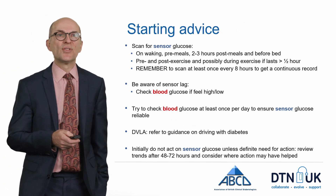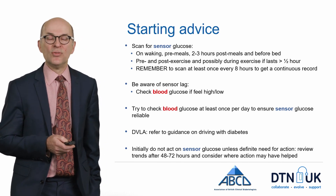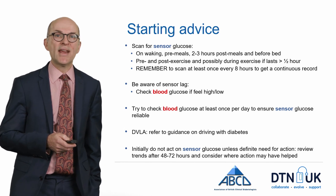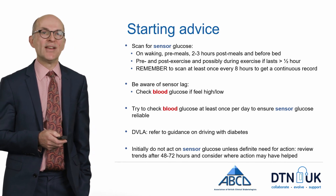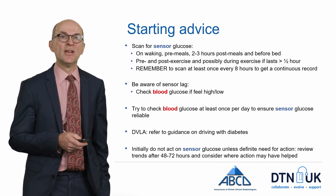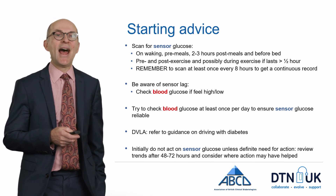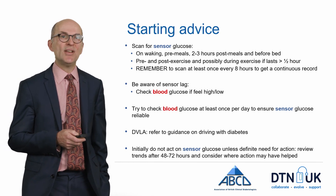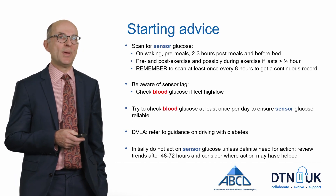Some general starting advice on when to scan: a good rule of thumb is to scan on waking, before meals, two to three hours after meals, and before bed. If you exercise, it's worth scanning before and after exercise, and possibly during exercise if it lasts more than half an hour. Remember that you must scan at least once every eight hours in order to get a continuous record of what interstitial glucose levels have been like over a 24-hour period.